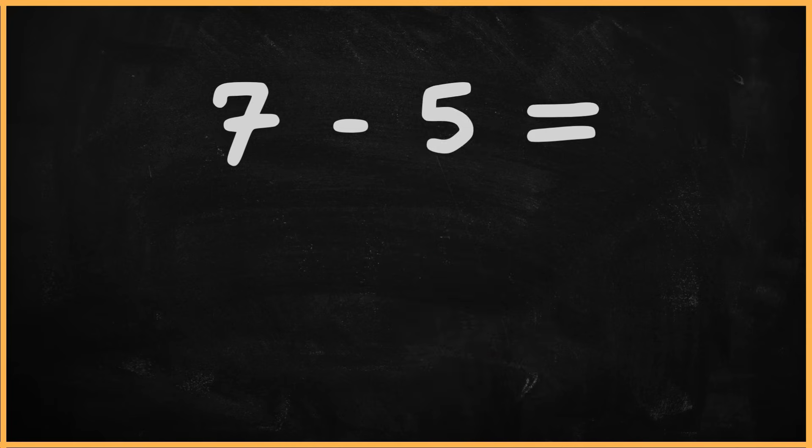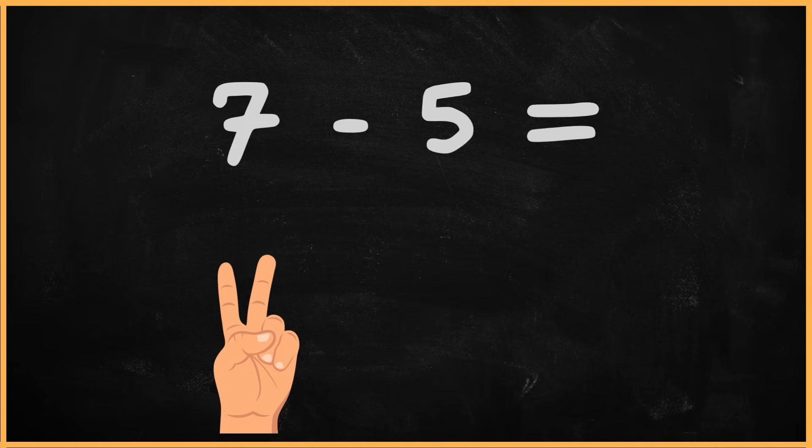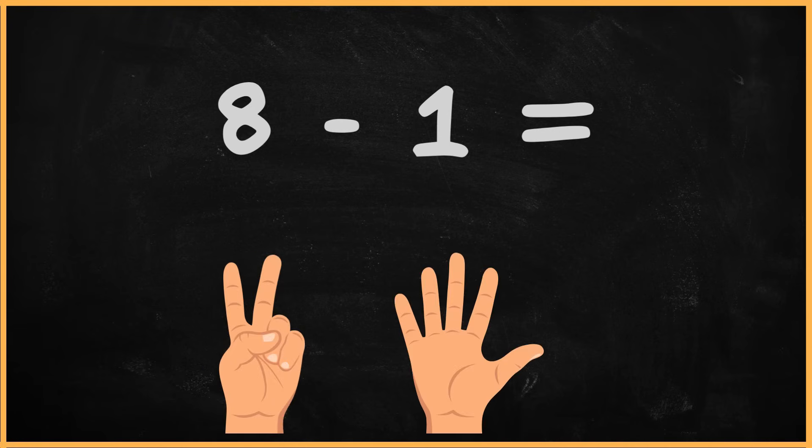What is 7 minus 5? 7 minus 5. 1, 2. What is 8 minus 2? 1, 2, 3, 4, 5, 6, 7. The answer is 7.